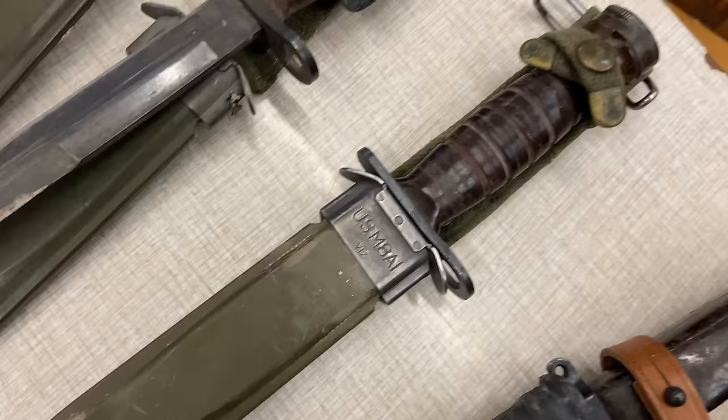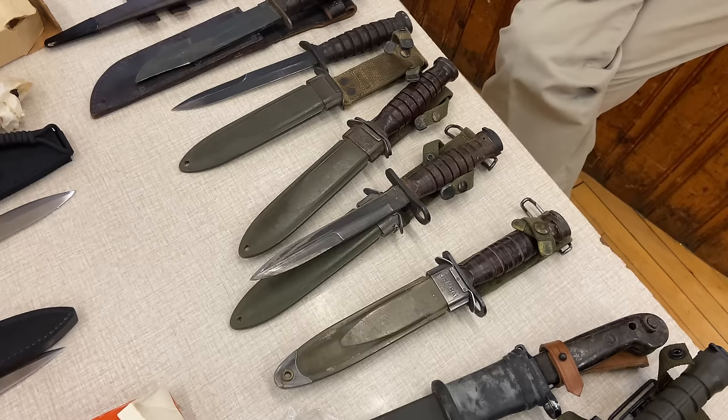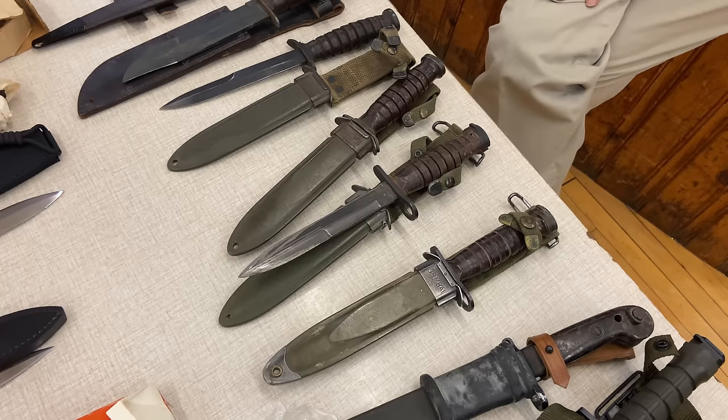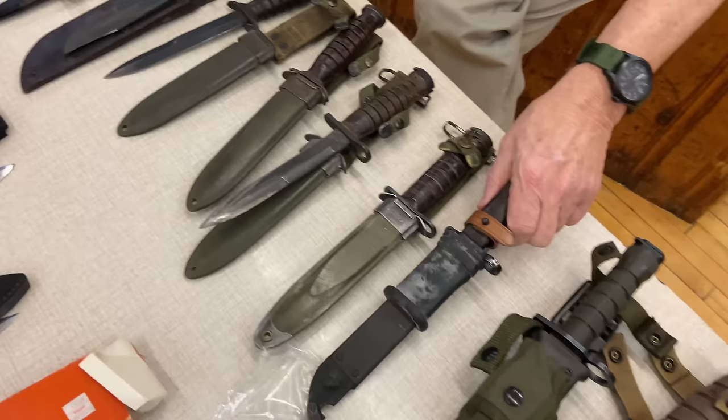There's the M5 bayonet for the M1 Garand, the M6 for the M14, the M7 for the M16. That bayonet style continued for many, many years.